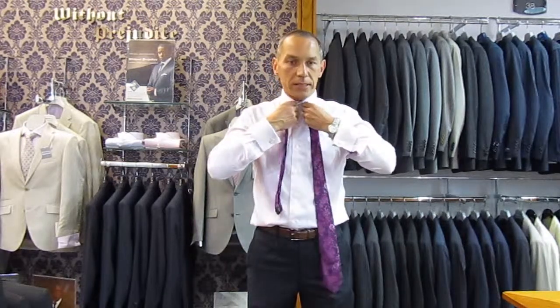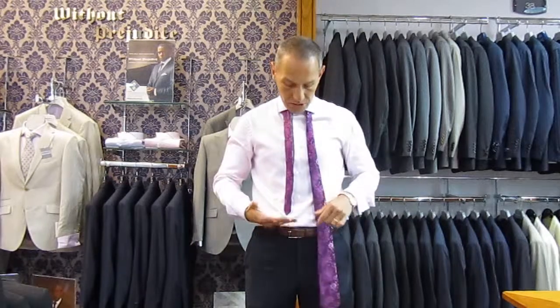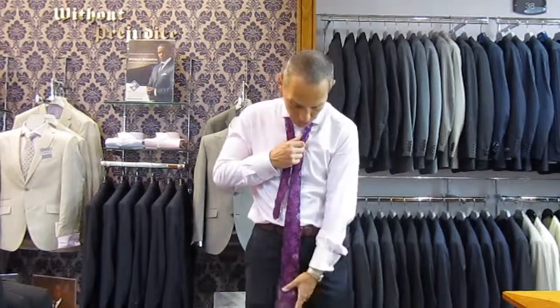Now, the key to tying the knot right first time is to know roughly where the tie needs to sit in terms of the blade on your body to get the correct length. When you finish the tie, the blade should sit on top of your trousers. So from past experience, I know that's about roughly right.